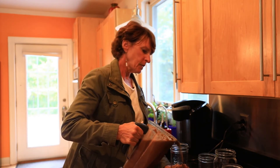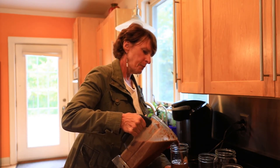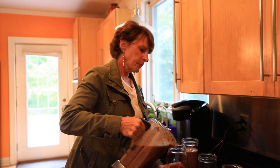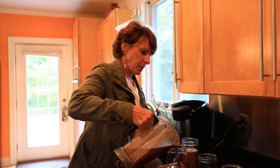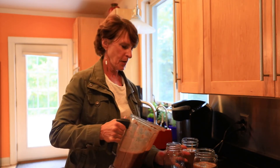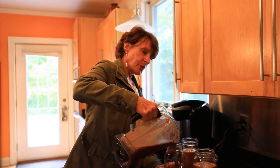What I do is put it in mason jars. I don't fill them all the way up because I put them in the freezer — about three quarters full. I've learned that the hard way. I used to fill them all the way to the top, and when they freeze it expands and your glass will break in the freezer, so don't do that.